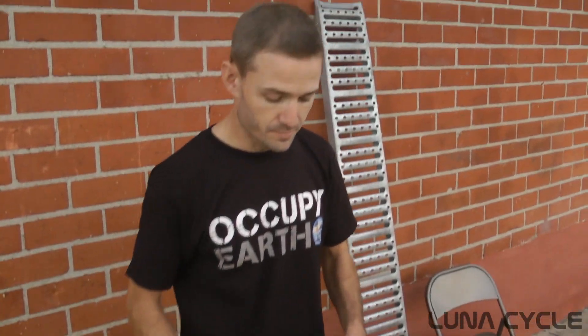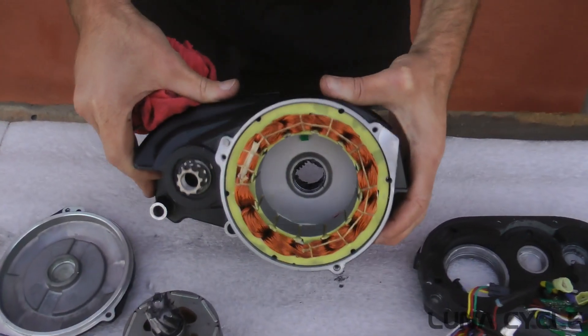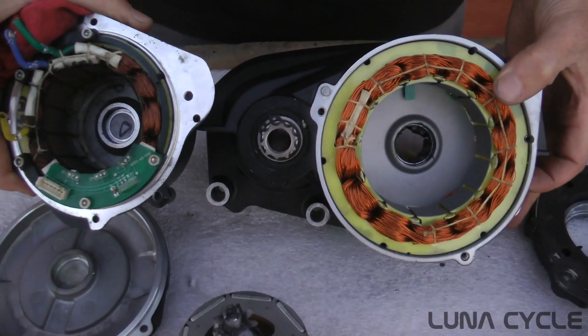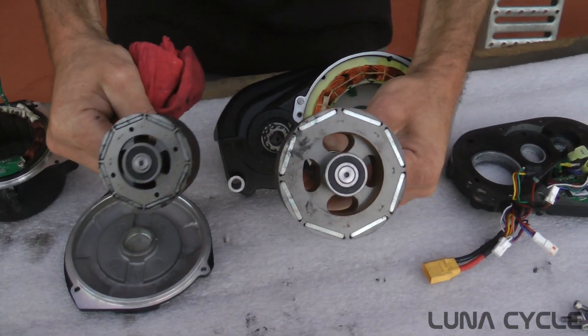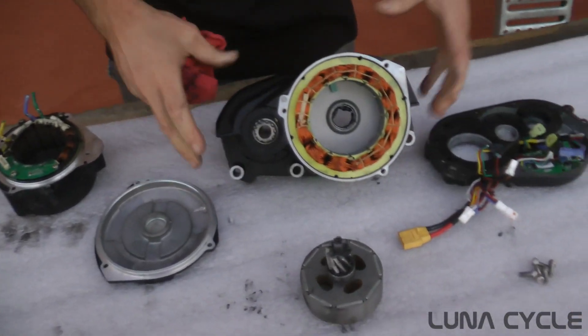Over here at Luna, we're playing around with their new goodies and tearing apart one of the Ultra Drives. As you can see, here are the windings on the Ultra Drive compared to an HD — quite a bit larger. Here's the rotor — a pretty big difference — and actually the motor is pretty easy to work on.